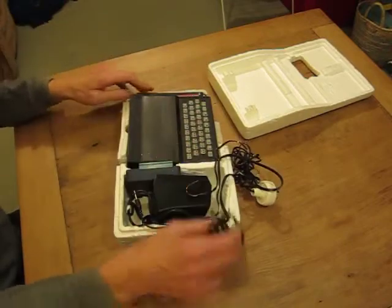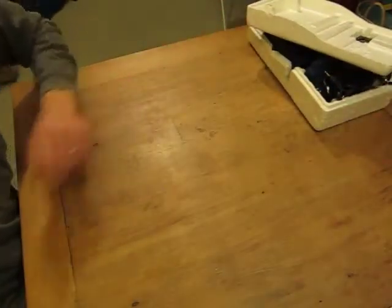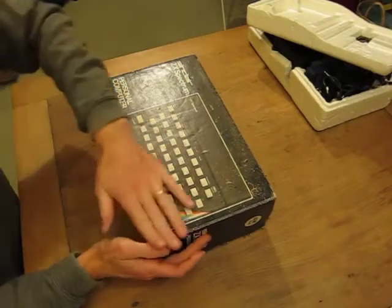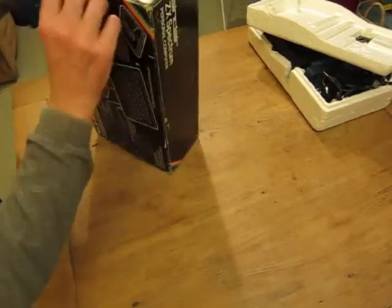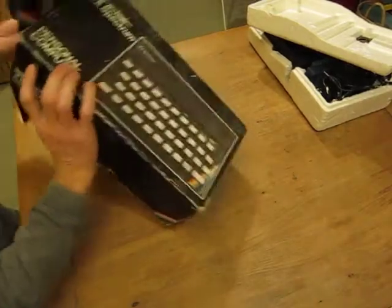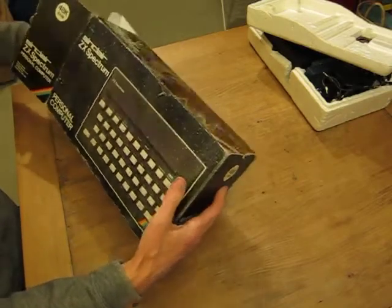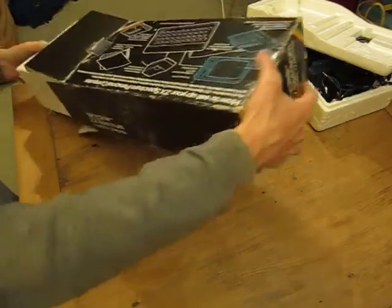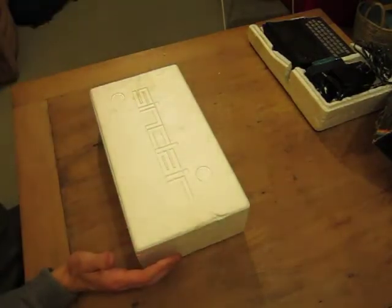So that's the ZX81. I also found — and this is just a bit of a geek fest — I found the St. Clair ZX Spectrum, which also hasn't been opened in 20-odd years. This dates from the mid-80s and it's in much nicer condition because I kept it in its box.